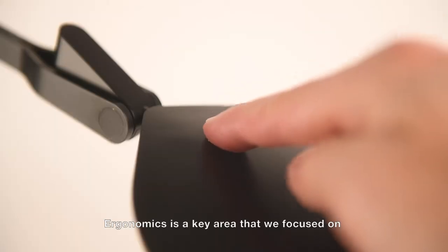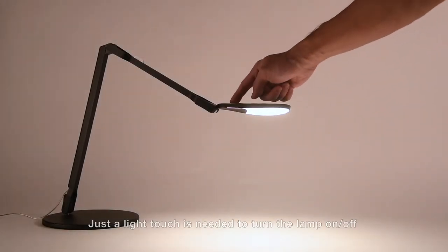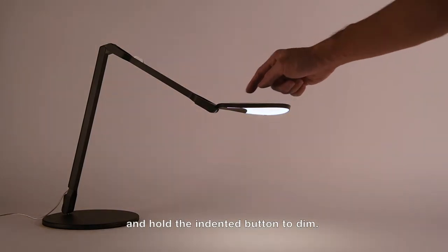Ergonomics is a key area that we focused on. Just a light touch is needed to turn the lamp on and off, and hold the indented button to dim.